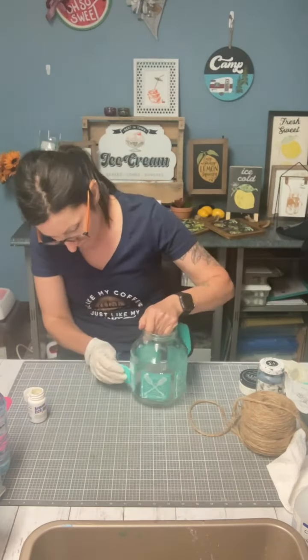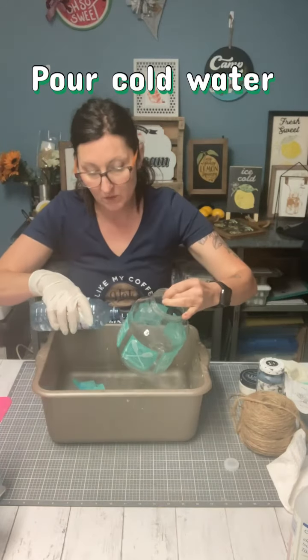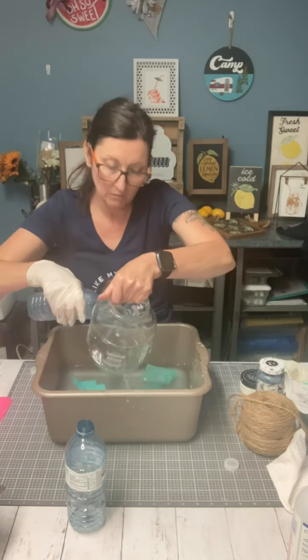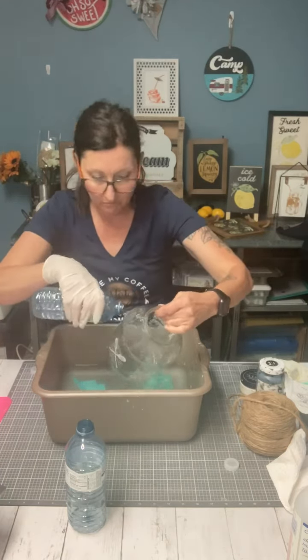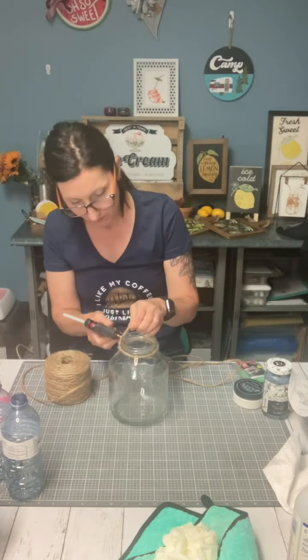While it dries, I'm doing my lid and the little circle. You can put the etching cream back into the jar — it doesn't hurt. Pour cold water over top of that to clean it off. Once it dries, you'll see it a little bit better.